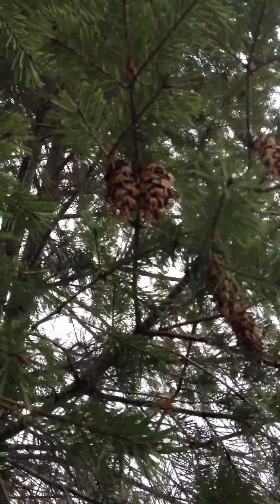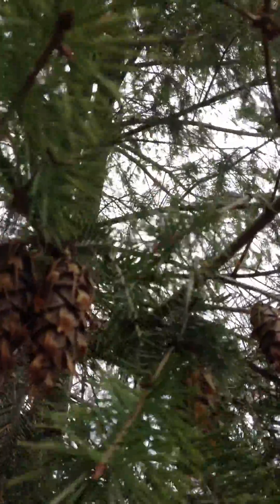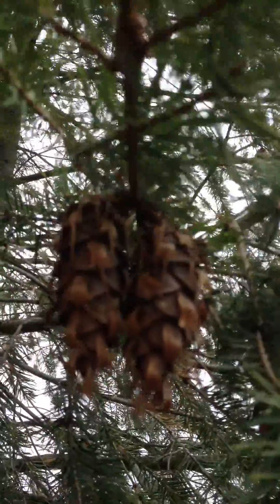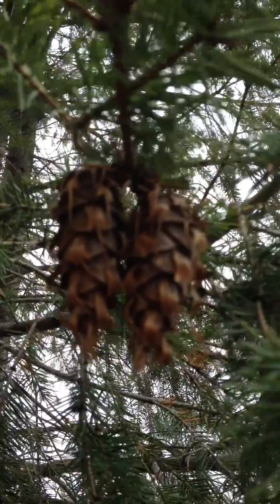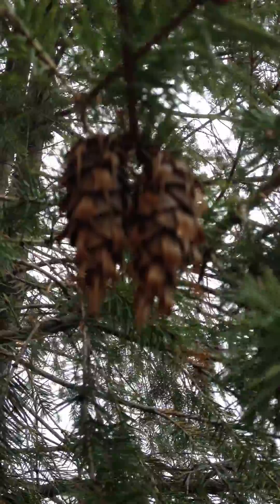Hey guys, welcome back. What we're looking at today is a Douglas fir. Now I can get a pretty good picture of these pine cones. You've probably seen them a little bit already, but this is what a Douglas fir pine cone looks like.